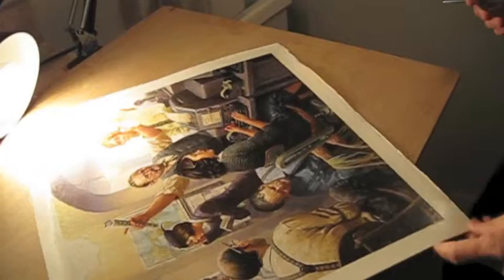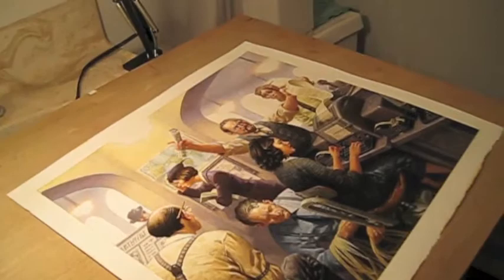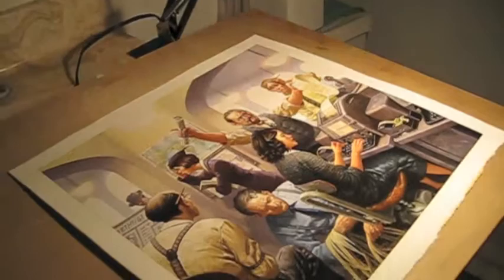Before, the painting was matte with a lot of sunken areas. Now it's all nice and glossy. Let me turn the room light out — you can see all the darks really pop out nicely and crisply, and all the colors are even.